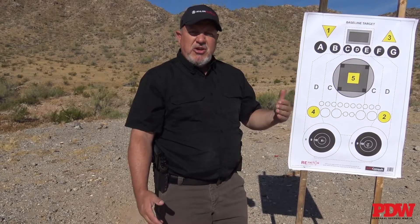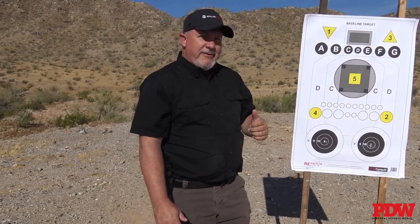These are great targets — I'm really impressed. I spent quite a bit of time on the Re:Factor site digging through all the different targets they have, and I was impressed with the variety. If you're looking for a specific qual target, more than likely they have it. Training targets — they've got a great variety. The ones we shot today, I'm a big fan. If you're looking for good targets at a good price, that's the place to go. Hope you enjoyed it and got something out of it. Until I see you again, stay safe.